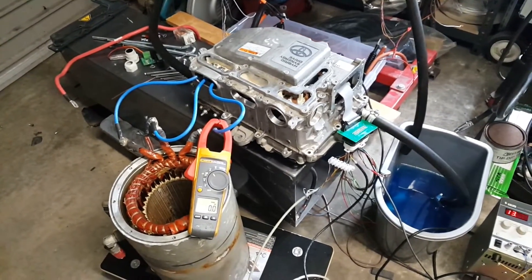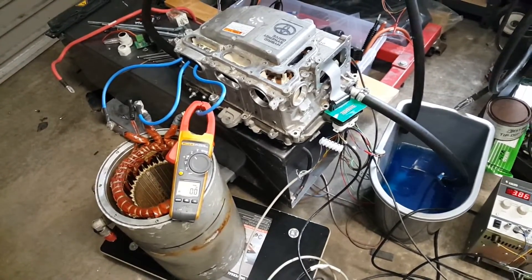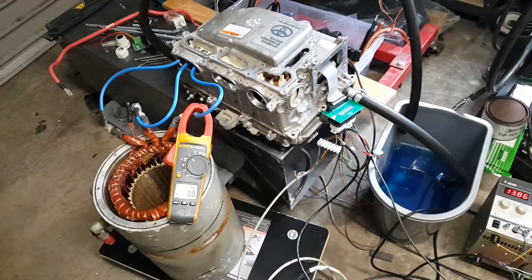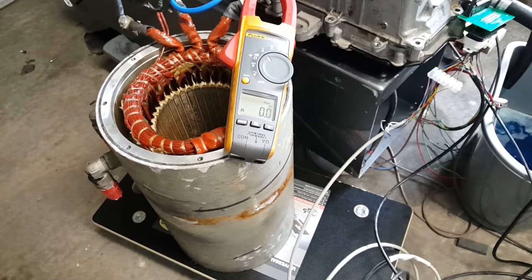We're going to put the inverter in manual mode, start winding current in there until it either shuts down or goes bang, and we're going to catch it on video this time. Liquid cooling is on, we're ready to rock — let's wake her up.